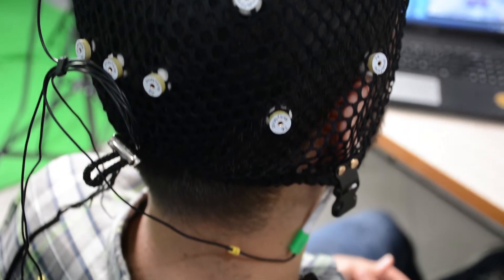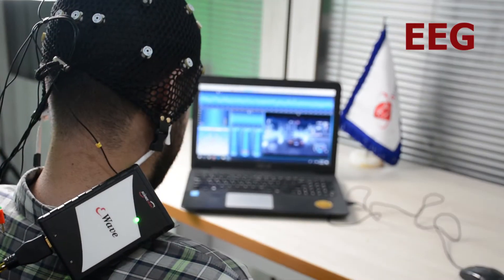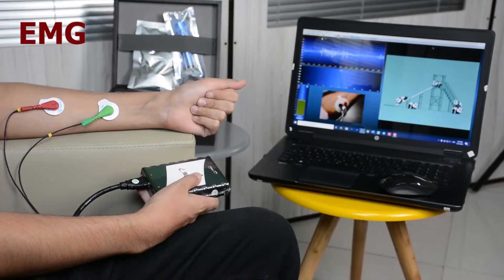eBave is a high-tech multi-channel amplifier that records various biosignals including EEG, ECG, and EMG.